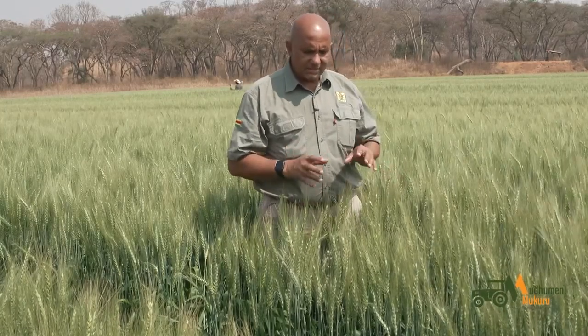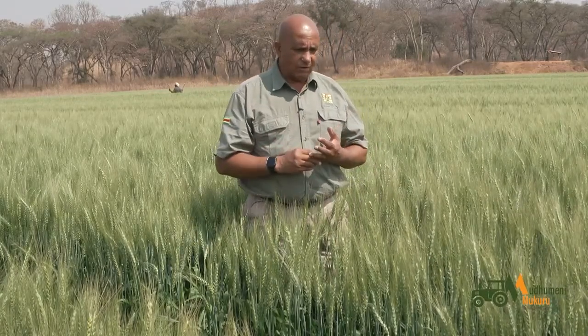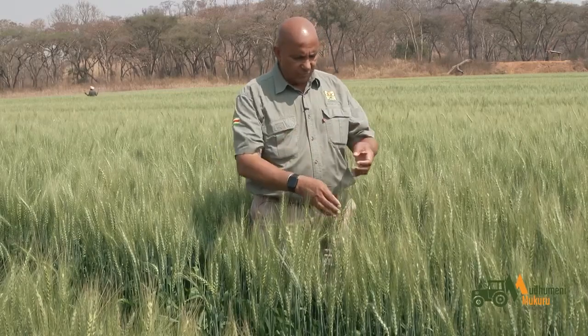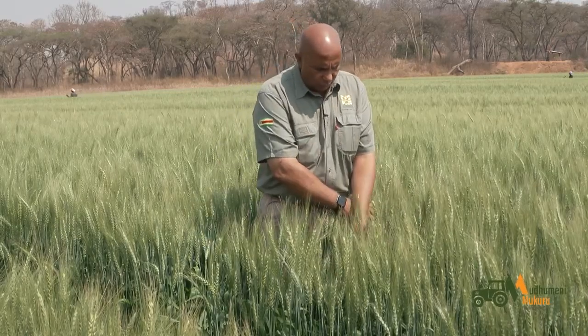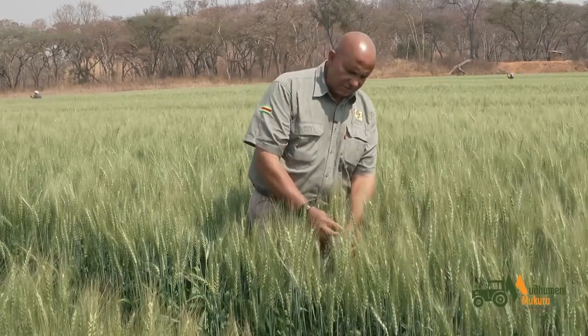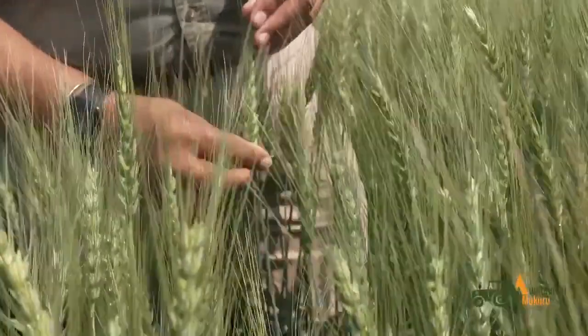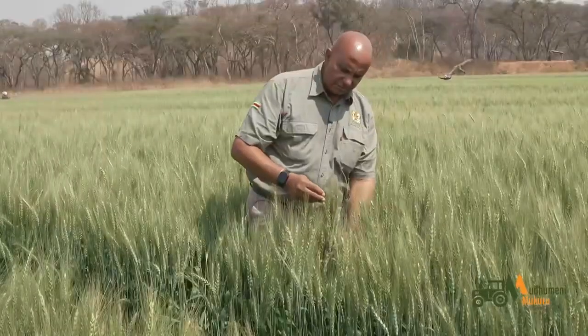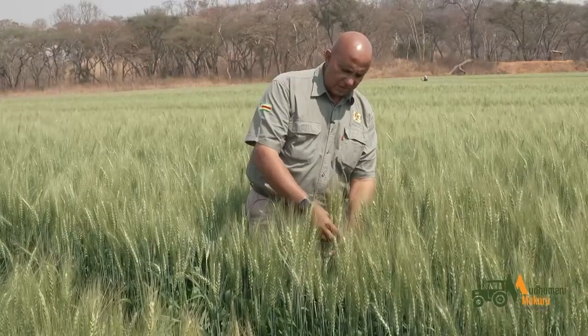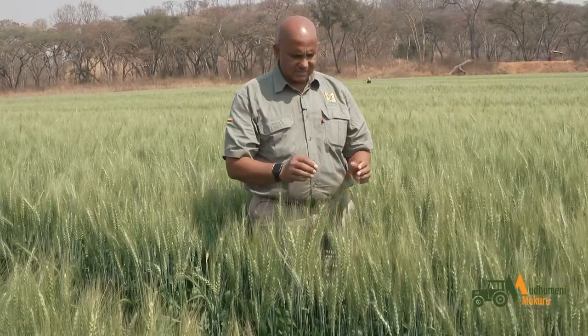The 9 to 10 tons per hectare is just a potential yield. What we only need to do now to safeguard that yield — we need to make sure that we continue with our irrigation and put our water on the normal irrigation cycle right up until this part here turns brown. Once it turns brown, it means the whole head turns brown as well.